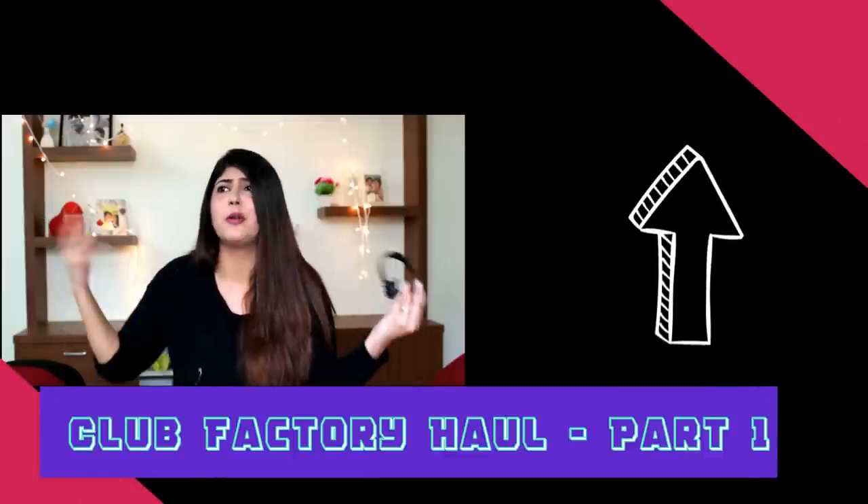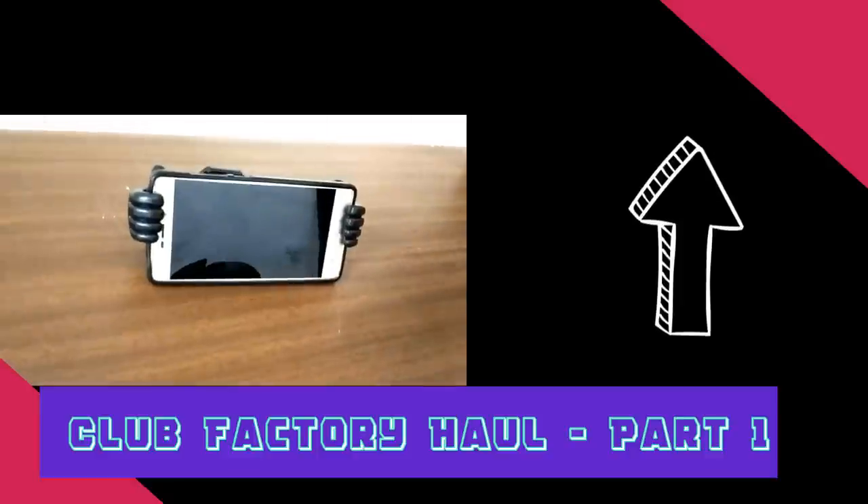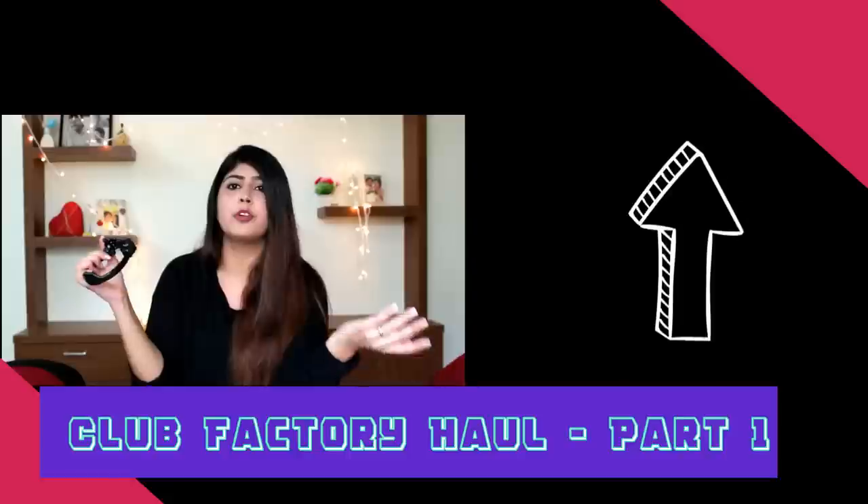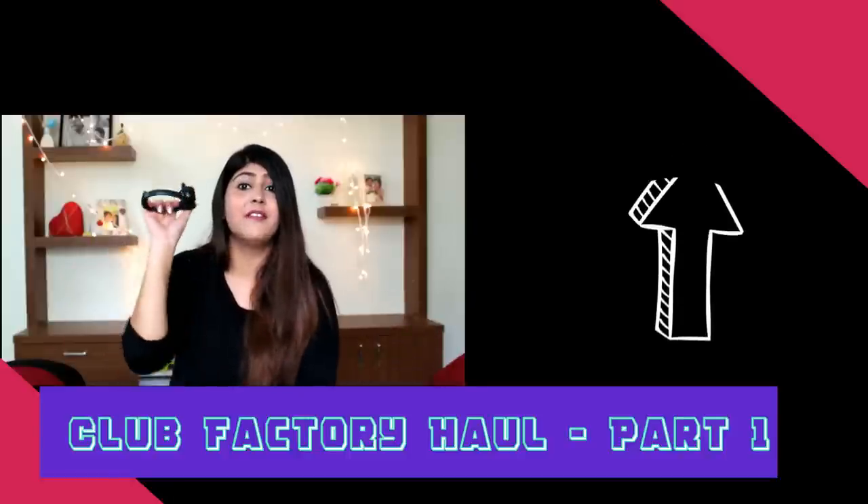Hi guys, welcome back to Limelights. So this is part 2 of my Club Factory haul. If you want to see the first part then click on the link above and you would be able to see it. I'm going to continue the video right away.